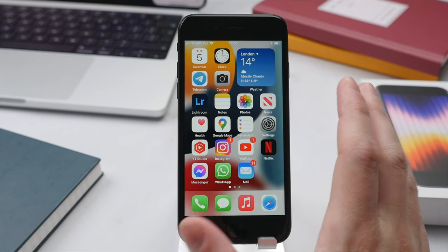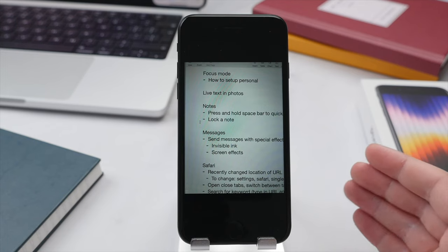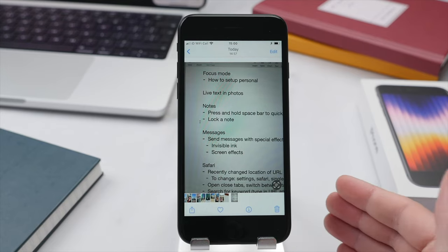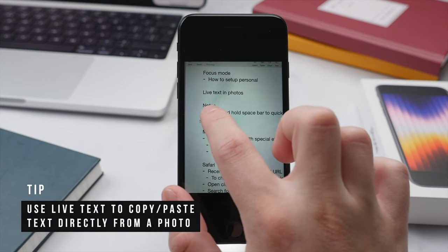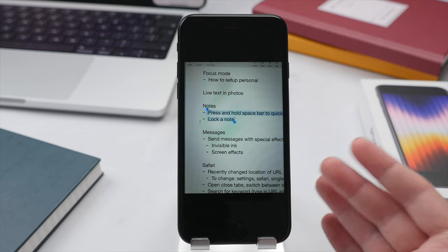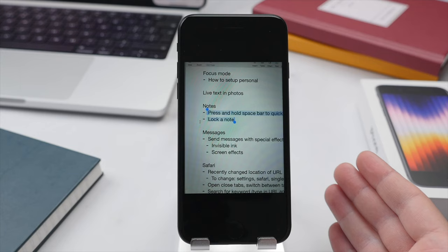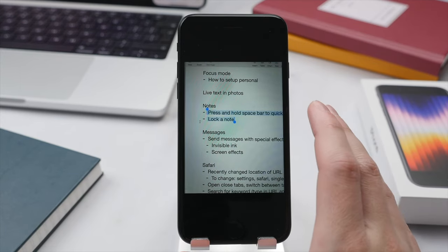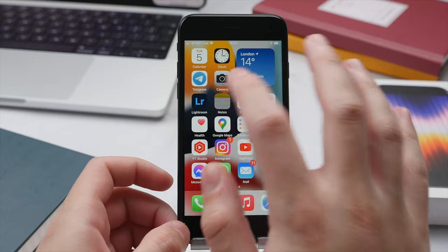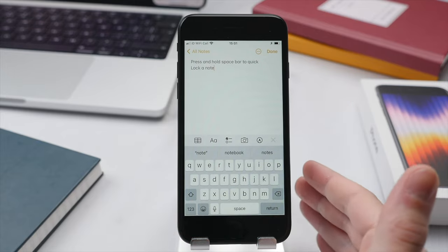Let's launch the Photos app and tap on a recent photo — in this case a picture of my laptop screen. One of the new features in iOS 15 is called Live Text. Tapping on the photo shows a little icon in the bottom right indicating that iOS has detected text on the display. I can simply press and hold on the text, select it, and copy and paste it just like I would with any article, email, or message. This is fantastic — imagine taking a picture of a slideshow in a meeting or a university lecture to quickly copy and paste information without having to manually write it down.